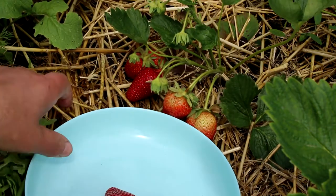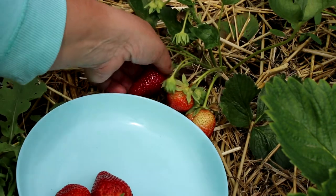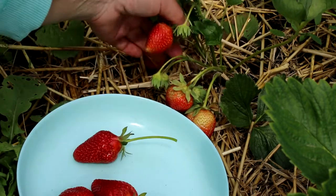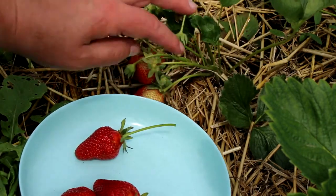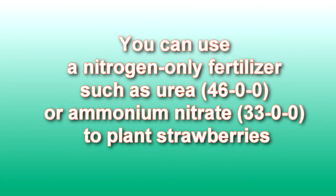What is a good fertilizer for strawberries? In particular, strawberry seedlings are highly dependent on nitrogen. You can use a nitrogen-only fertilizer such as urea 4600, or ammonium nitrate 3300, to plant strawberries.